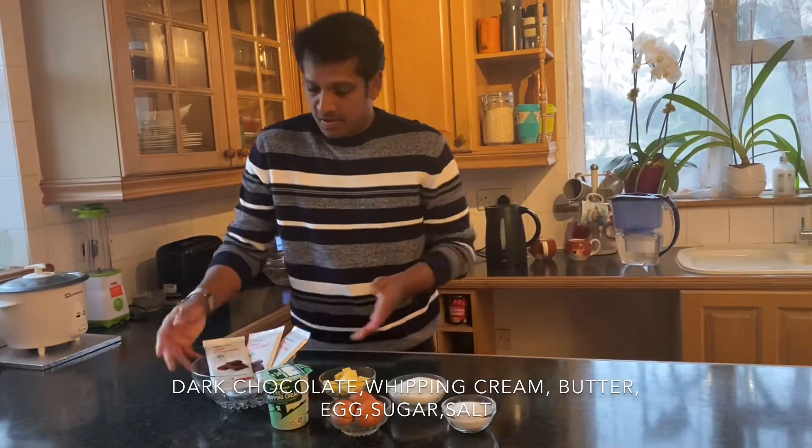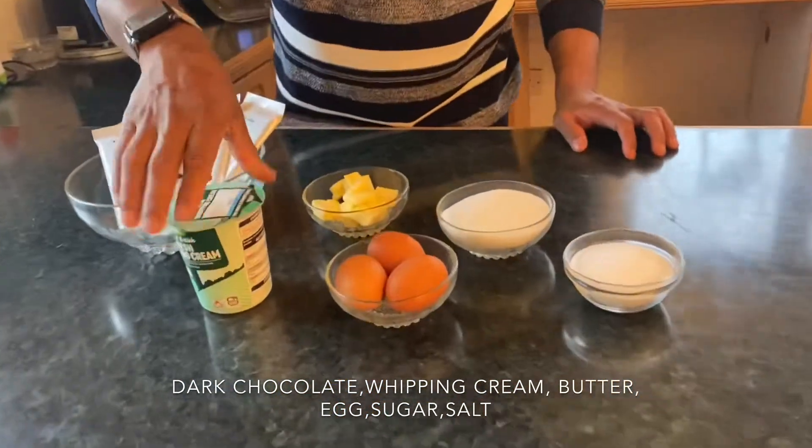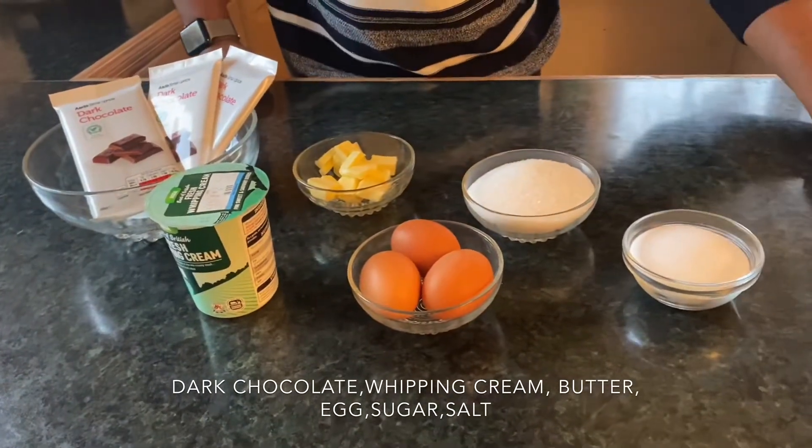Welcome to Saran's Home Cooking. I'm going to make an amazing chocolate mousse today. When you say mousse there's always gelatin involved, but today in our recipe there's no gelatin and no food chemicals — with very basic ingredients we're going to make amazing chocolate mousse. Let's see the ingredients first: dark chocolate, whipped cream, butter, egg, sugar, and a very tiny amount of salt.